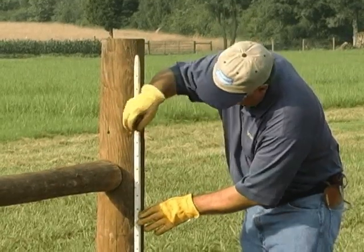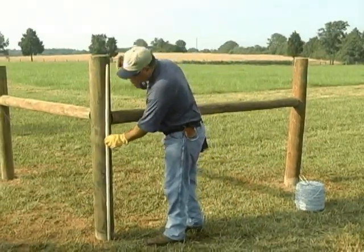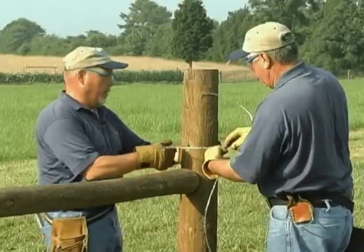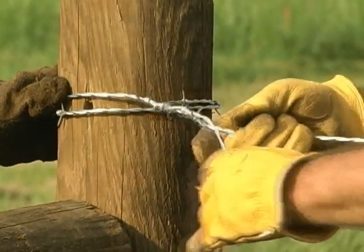Mark the desired location of each strand on each post using a spacer stick. Mark the end posts as well. Begin by fastening one end: wrap the barbed wire around the end post one time, and then wrap the strand back around itself four or five times.